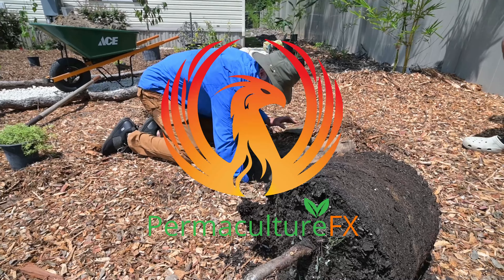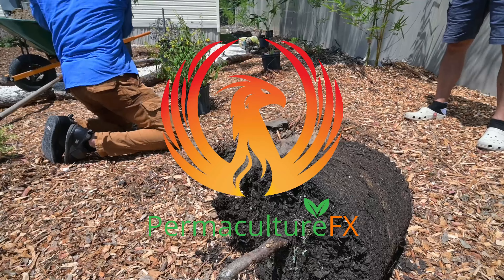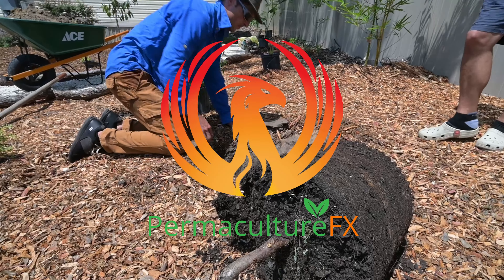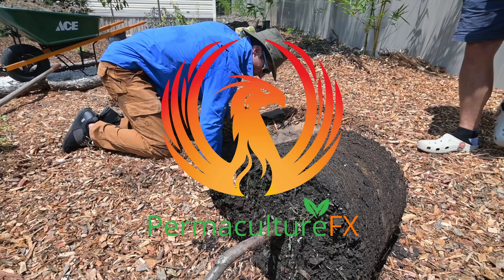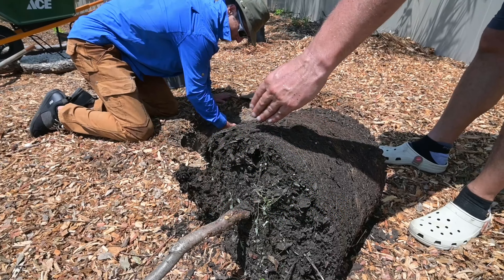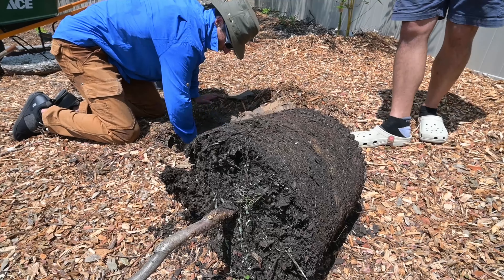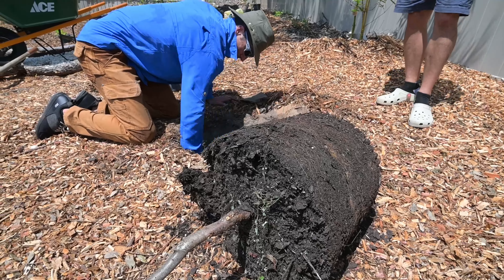This is how to plant a fruit tree 101, especially if you're in Florida. We use the nursery rhyme: plant it high and it will fly, plant it low and it will grow slow. On your root ball, about a fourth of the root mass is actually going to be above the soil line.